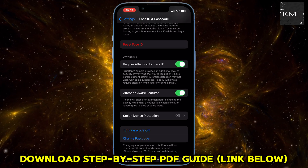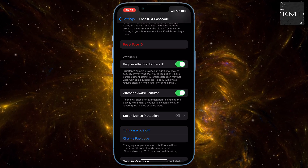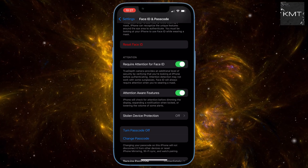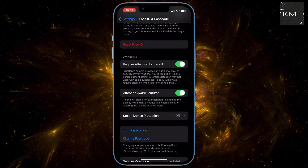We need to temporarily disable Stolen Device Protection. In this scenario, I don't have it turned on. But if you do, tap on Stolen Device Protection and turn it off. It'll ask for your Face ID verification again — go ahead and do that.